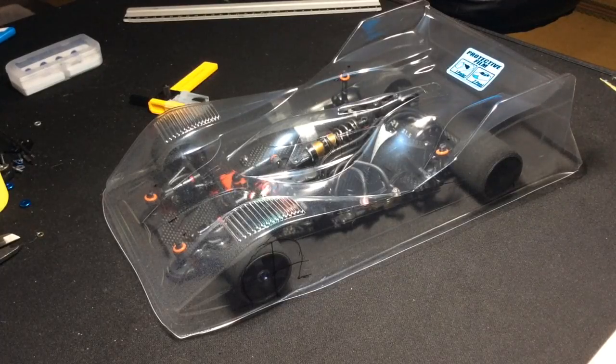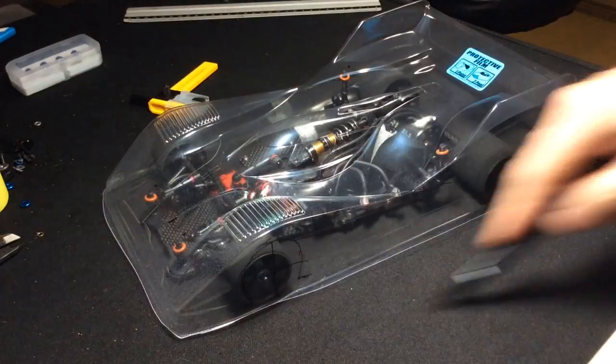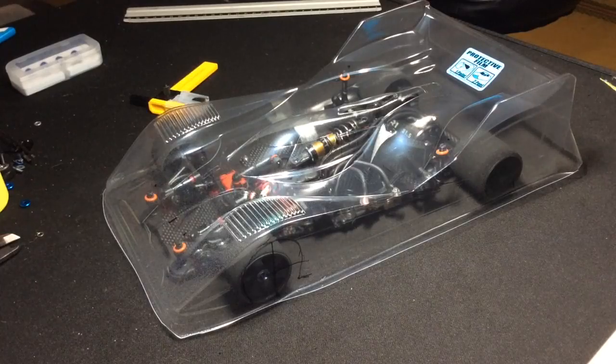First and foremost, what I've done is remove the outer trim from the body. This just makes things a lot easier — you're not fumbling around with the outer lip of the body. So you cut that off and we'll start from there.